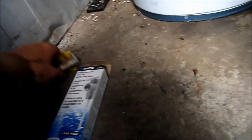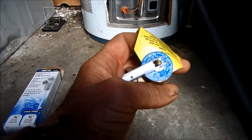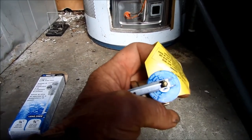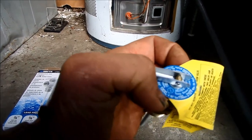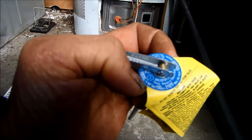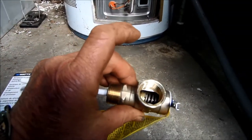To replace this valve, here's what the new one looks like. This particular one is rated at 150 PSI and 210 degrees Fahrenheit, and it's lead-free.